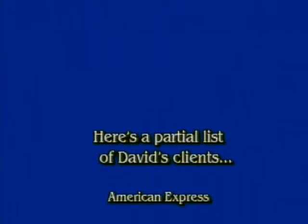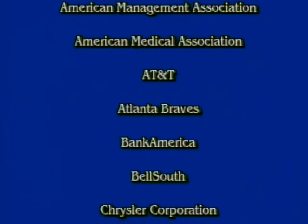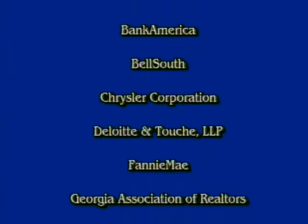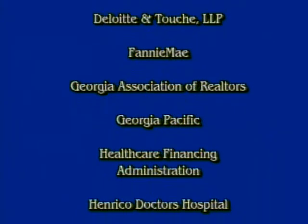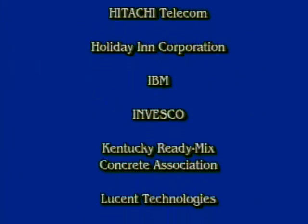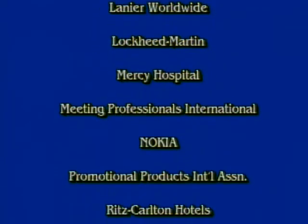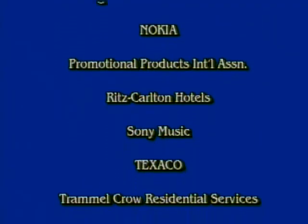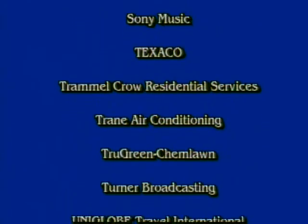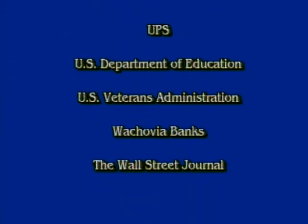This is David Greenberg. Thank you for watching this tape. I'm very proud that more than 90% of my clients have me back again and again. If your needs call for a fun and energizing kickoff or closing speech, or a content-packed, hands-on workshop on team building, communication, or thriving in the midst of change, please call the number on the label so I can customize a program that exceeds your expectations.